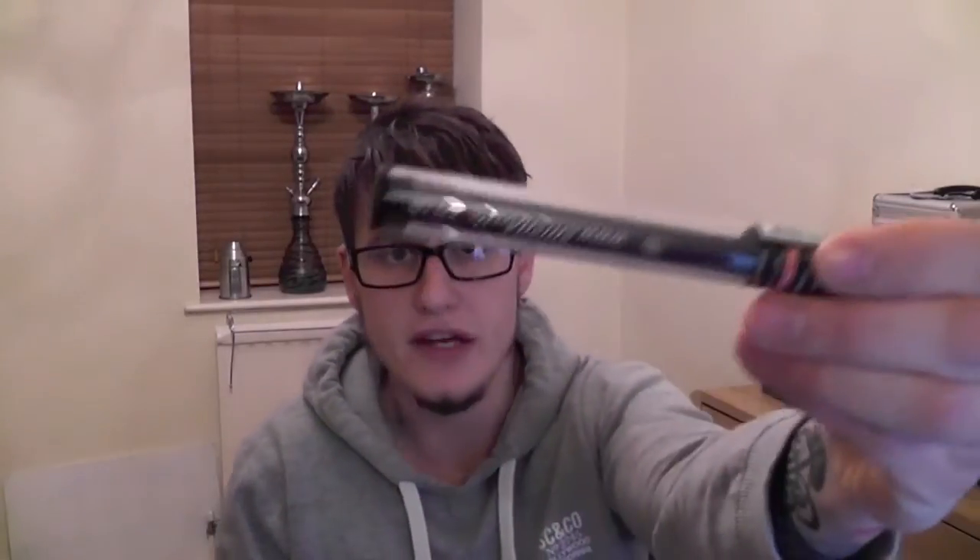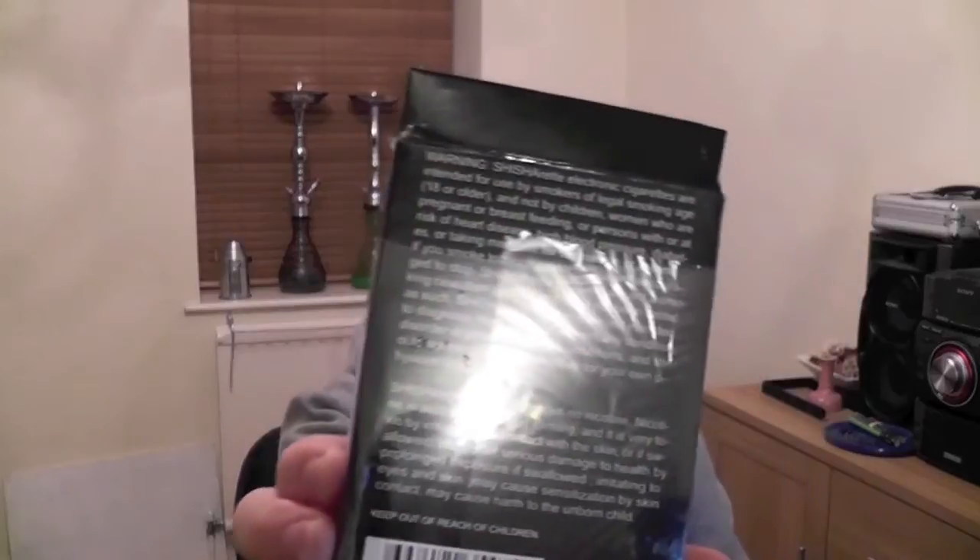This is a very early product — they actually sent me an email saying they only just finished their packaging design, so it is very early in development and has only just been released. It comes in tubes like this inside a fairly large packet. It does have quite a large warning label.